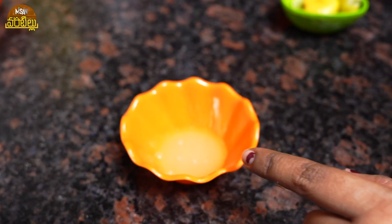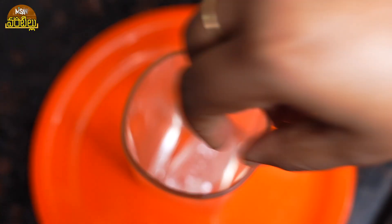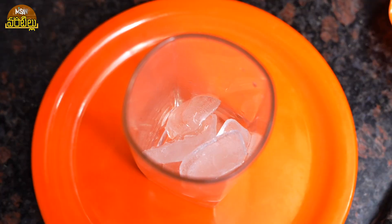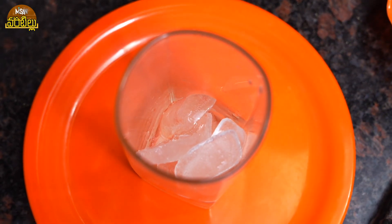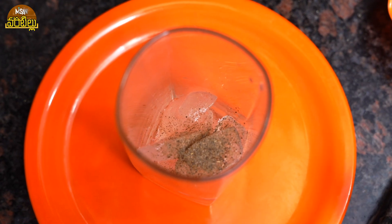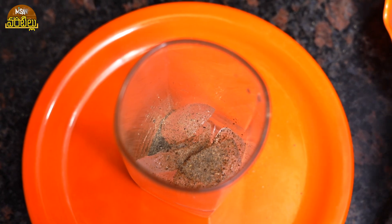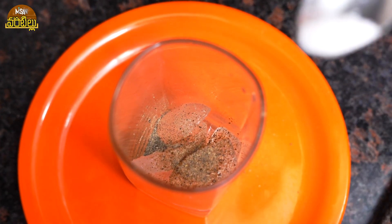Let's make a little bit of juice. First, add a large glass. Add nice ice cubes in the glass. Add lemon juice and add black pepper powder. Add 1 teaspoon of black pepper powder. Add 1 teaspoon of salt. Add pink salt.